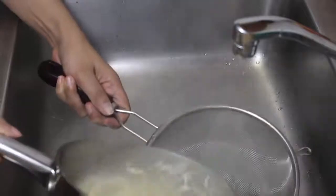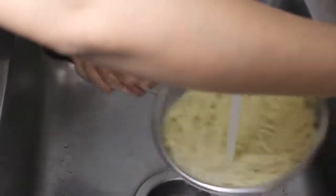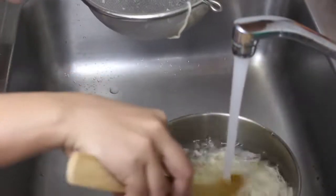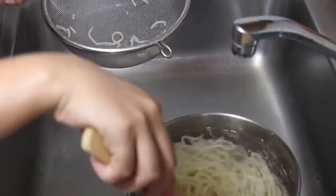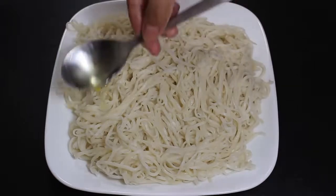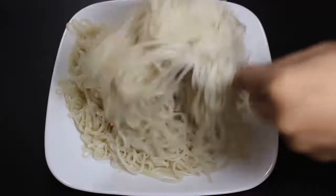Now noodles are boiled, so strain all hot water and run noodles through cold water. Or you can transfer them to a big container of cold water and let them cool for 2 minutes — you can use any method to cool down noodles. This helps in removing extra starch so they won't be sticky. Now transfer all noodles to a plate and spread 1 tbsp oil on top and mix well. This helps in making them non-sticky.